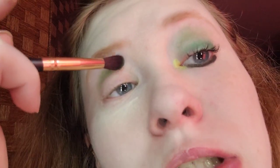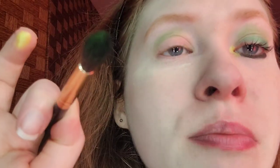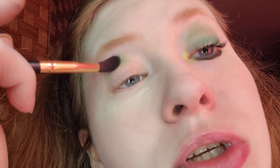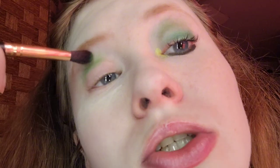For the crease I'm taking Saint Catherine, which is the bright green. The brush I'm using is the Best Tall fluffy crease brush — I don't know the exact name of it, the paper is somewhere in my room. I'm going to do one more layer for the sake of this video to get the color to show up.